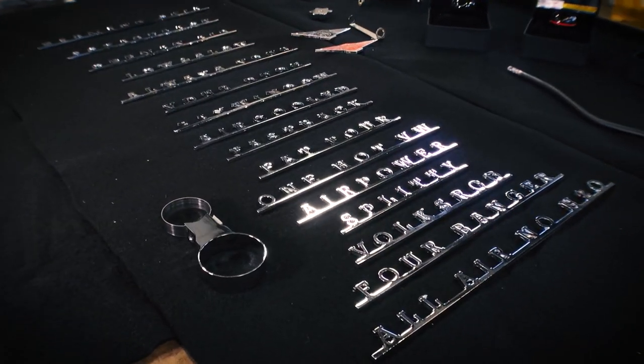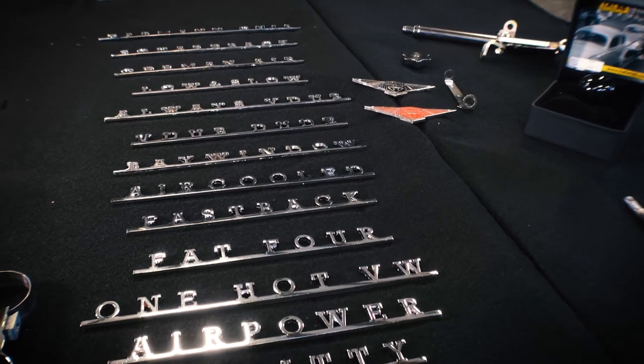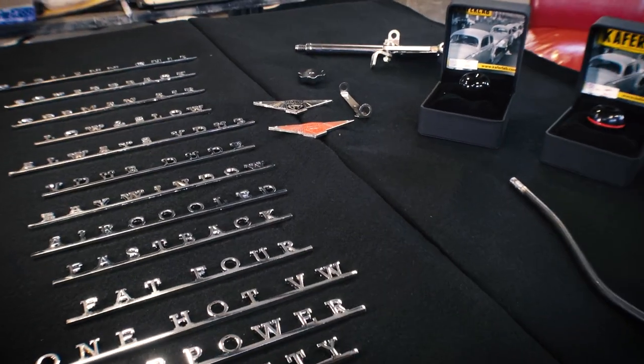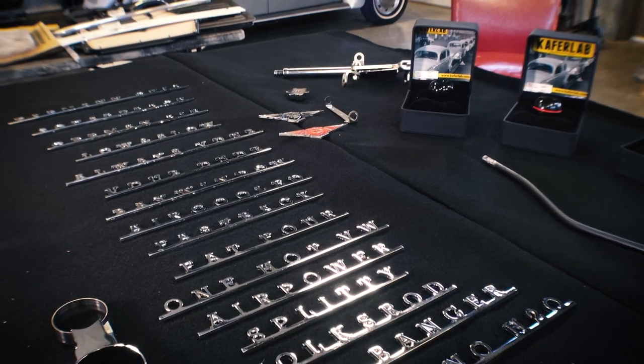Alright guys, here we are. KafferLab.com sending me some of their goodies for me to go over with you guys. And right from the get-go, it looks awesome, guys. Awesome.